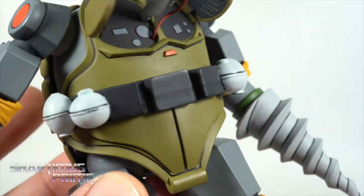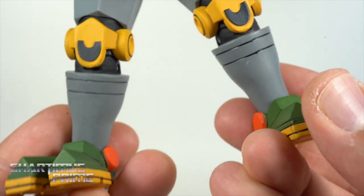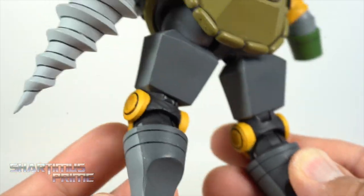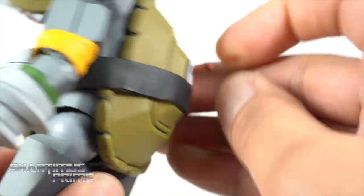Metalhead has grenades on the sides right over there, everything looks nice and clean — really good looking figure. On the bottom of the feet he has peg holes and copyright info. Very, very dope dual-tone shading on this figure.